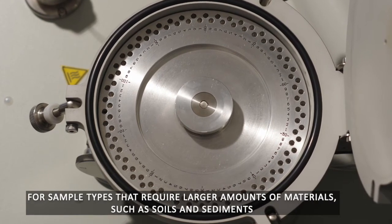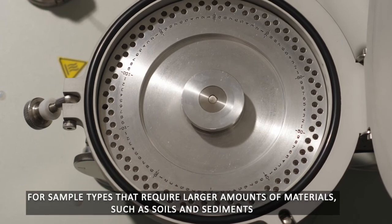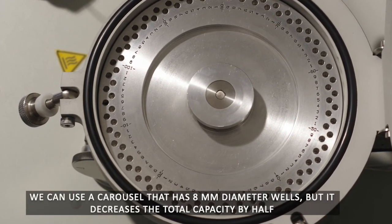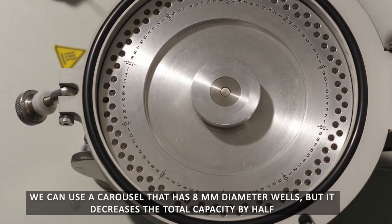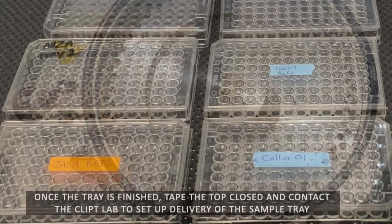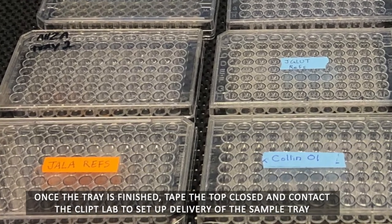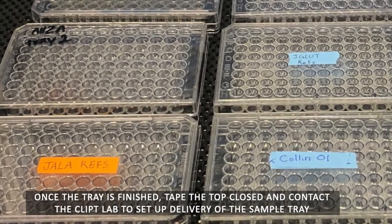For sample types that require larger amounts of material, such as soils and sediments, we can use a carousel that has 8 mm diameter wells, but it decreases the total capacity by half. Once the tray is finished, tape the top closed and contact the CLIP lab to set up delivery of the sample tray.